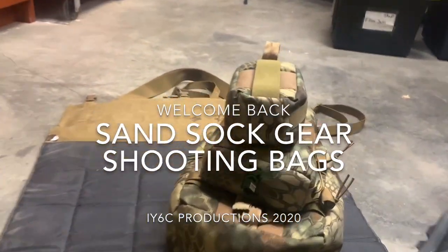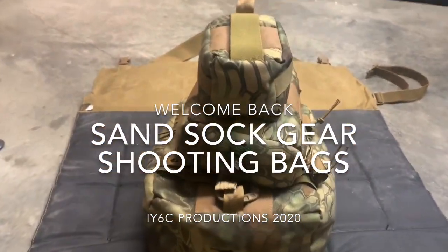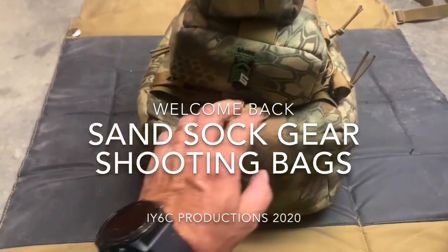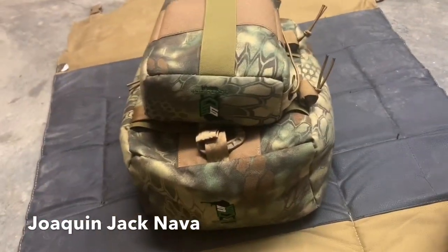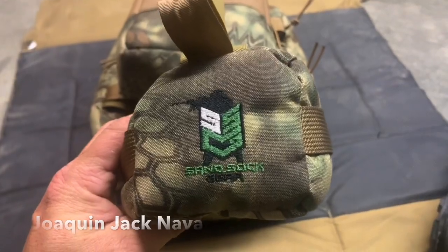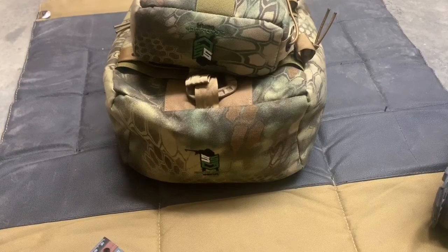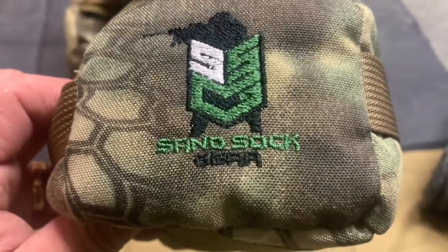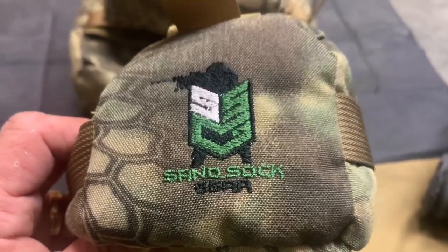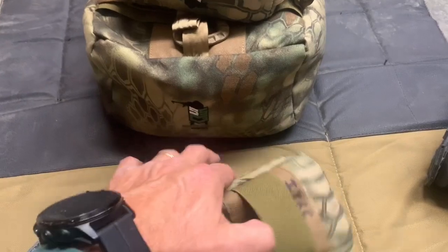Hey guys, welcome back to Ezra 6 cover. Appreciate you showing up today. I'm doing a clip video for a viewer that was asking about these bags. These are sand sock gear — very nice, lightweight bags. They come in small, medium, and large sizes. If you go to their site you can see that they are pretty dang expensive, but they're well-made.